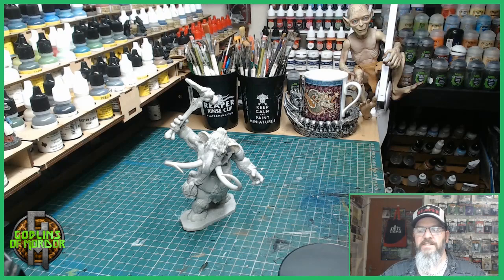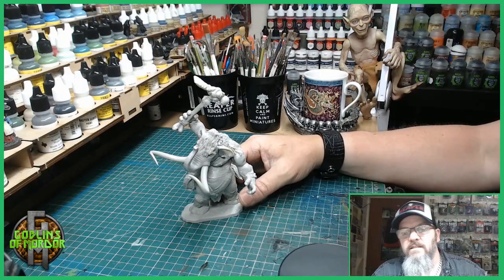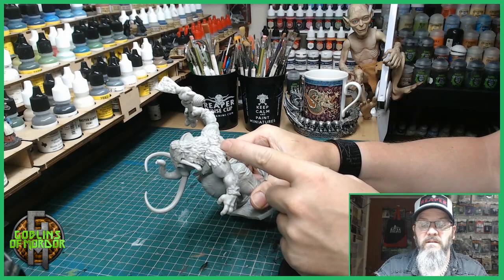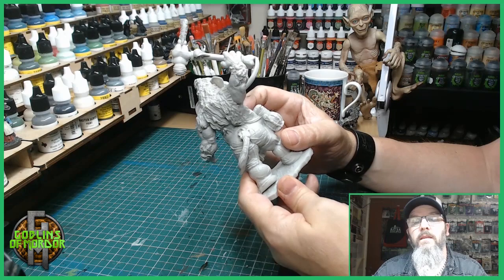I'll give you a little 360. This is a very beautiful miniature, but straight away I noticed there's a gap — you can actually see it there. A nasty little gap going all the way around, and also on the tail.